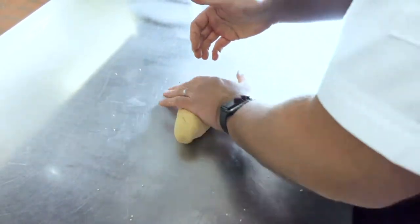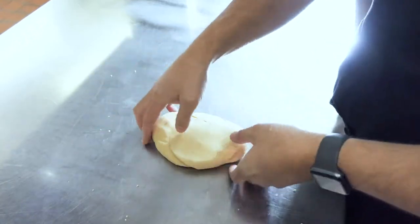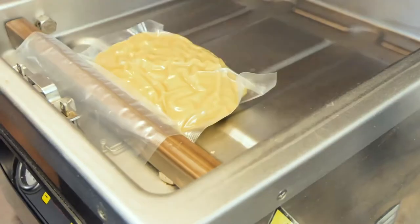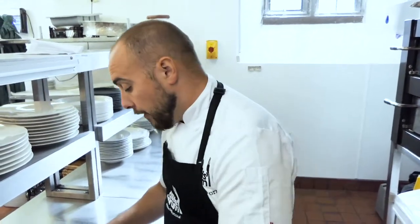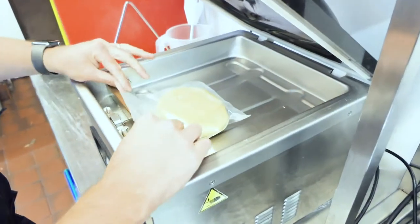That's our dough. Now I'm going to vacuum pack it — I like to back pack my pasta dough. It helps to compress all that gluten and egg in. What you'll find is that it will intensify the colour, so the egg yolk's beautiful vibrant yellow will intensify that pasta colour. We're going to place it into the vacuum pack machine, making sure that the bag is over the side of the lid.